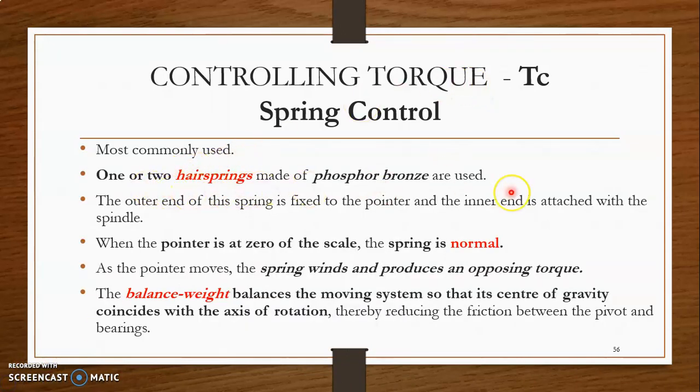We have one or two hair springs made of phosphor bronze. The outer end of the spring is fixed to the pointer and the inner end is attached to the spindle. When the pointer is at zero position of the scale, the spring is normal. But once the pointer starts moving, the spring winds up and it produces an opposing torque. The balancing weight will balance the moving system so that its center of gravity coincides with the axis of rotation, and it will reduce the friction between the pivot and the bearings.